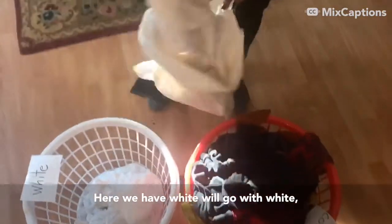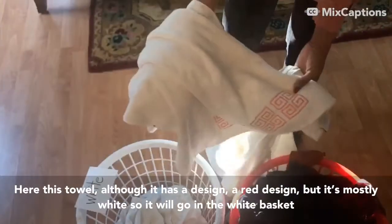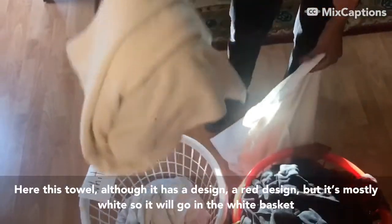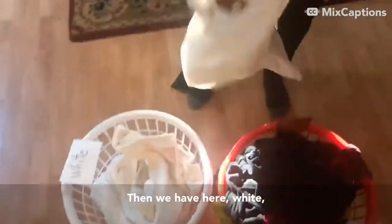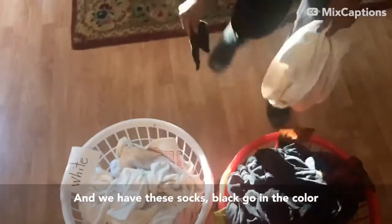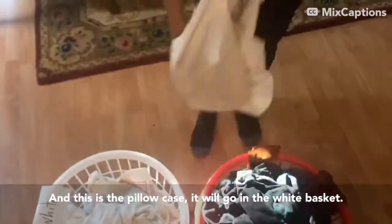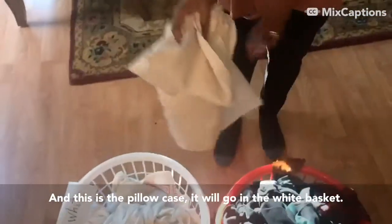Here we have white items. This towel, although it has a red design, is mostly white, so it will go in the white basket. Then we have a white shirt, and black socks go in the color basket. This pillowcase will go in the white basket.